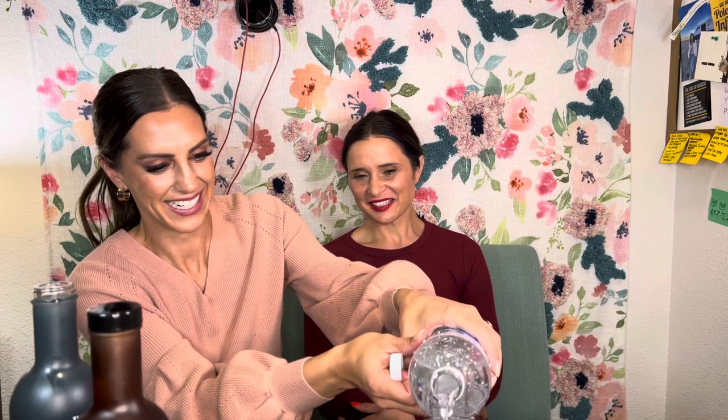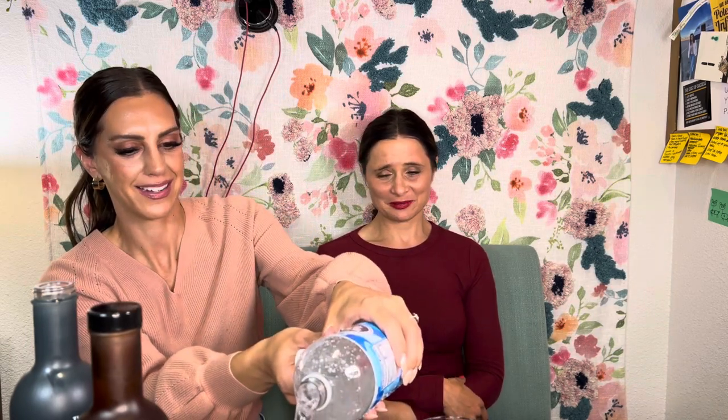I'm a bartender. It's going to take me longer to open this than to even drink a drink. Okay, here we go. Cheers. Here's to the Livener!